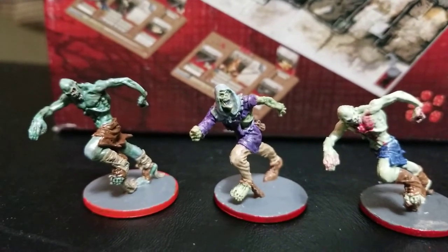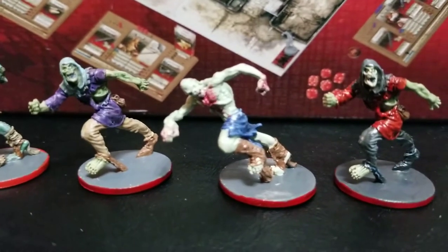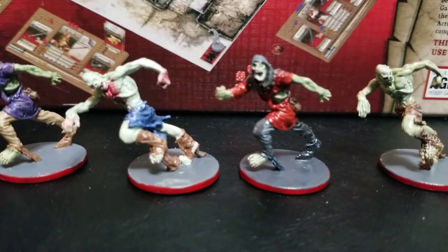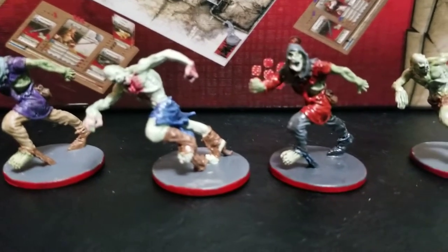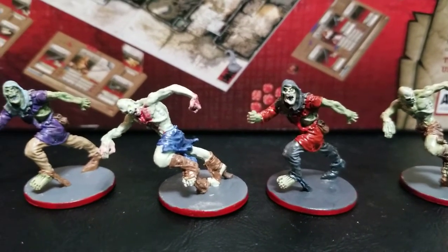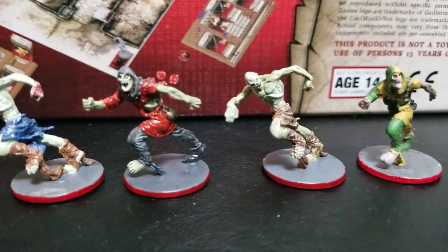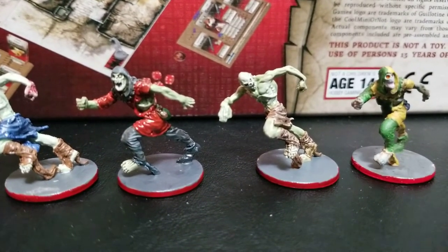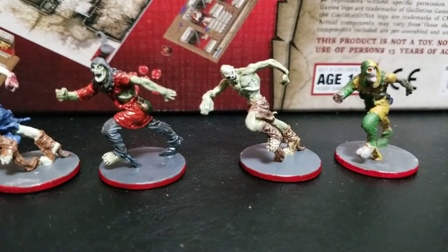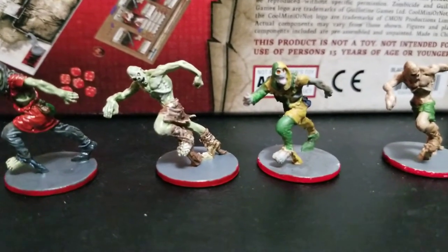These guys with just the loincloths were pretty much the cannon fodder of society. Not much clothing options for them, just the rag they wore, and they're quite lean — makes sense that these guys would be super fast. Looking at different colors of uniforms, these guys served different lords, different knights, different kingdoms.